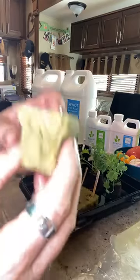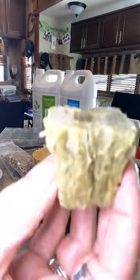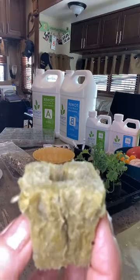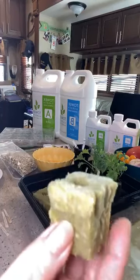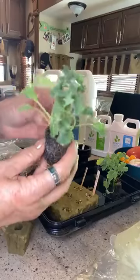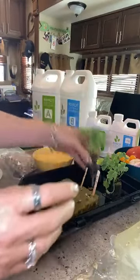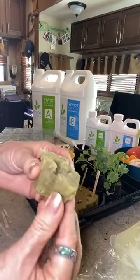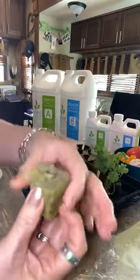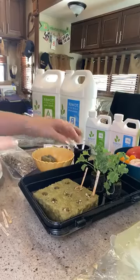A common question is: can I get seedlings from my grange co-op, Lowe's, or Home Depot that are in soil? You can, but you cannot have soil in the tower garden. What you want to do is literally take all the dirt off the roots, wash the roots gently, and get all the soil and vermiculite off. Then get a piece of wet rock wool, make it like a sandwich, put the little roots in there, put a little rubber band around it, and stick it in.